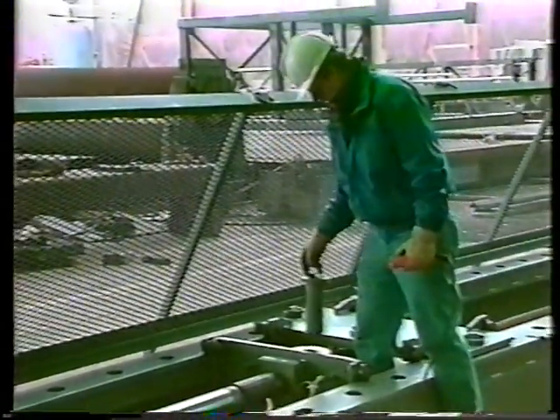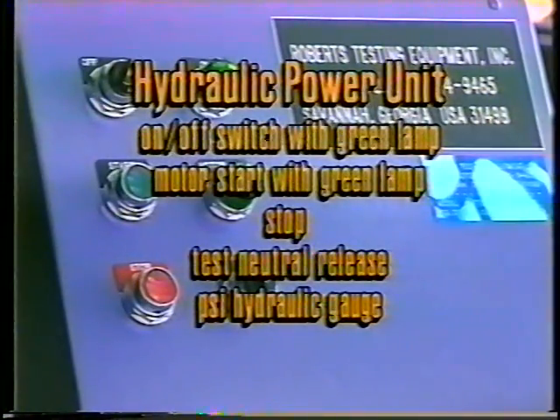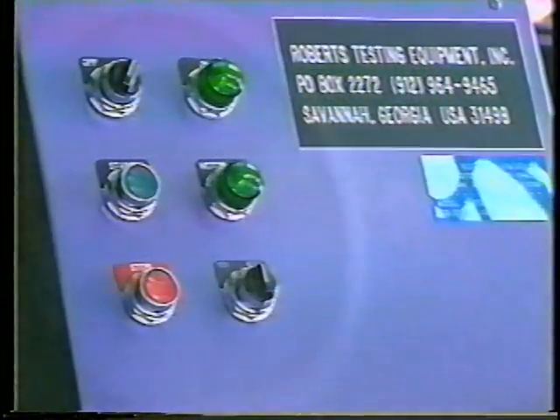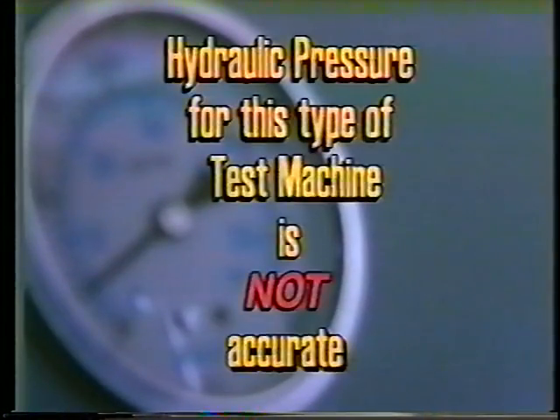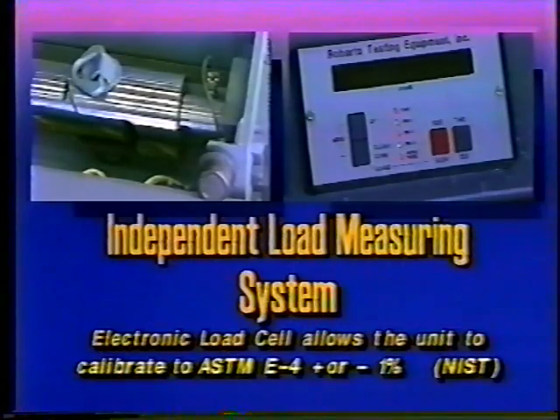A PSI hydraulic gauge is supplied as a reference instrument only. On this type of machine, hydraulic pressure is not an accurate way of measuring force. The independent load measuring system consists of an electronic load cell and a digital indicator. The load cell allows this unit to calibrate to ASTM E-4, plus or minus one percent, traceable to the National Institute of Standards and Technology.